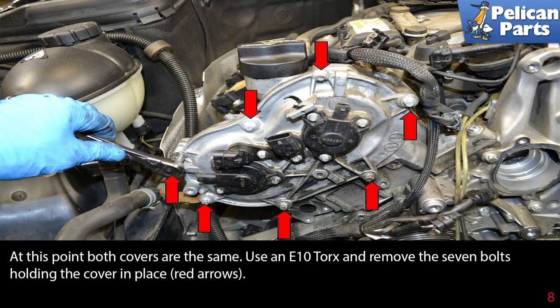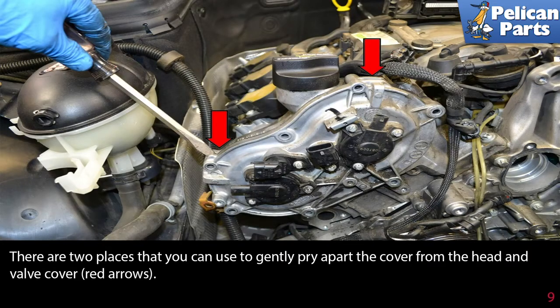At this point, the covers are the same. Use an E-10 torx and remove the seven bolts holding the cover in place, as indicated by the red arrows. There are two places that you can use to gently pry apart the cover from the head and the valve cover, shown by the red arrows.